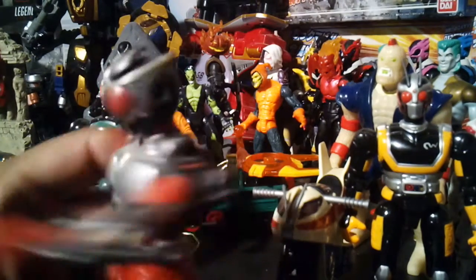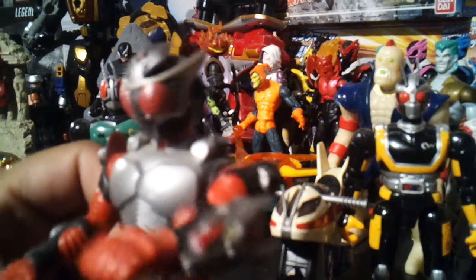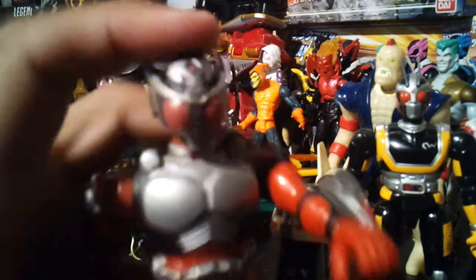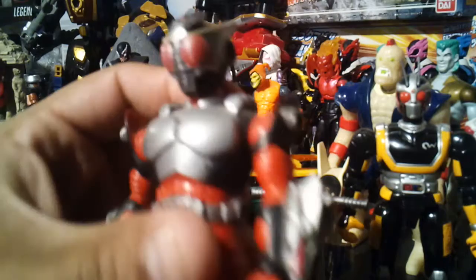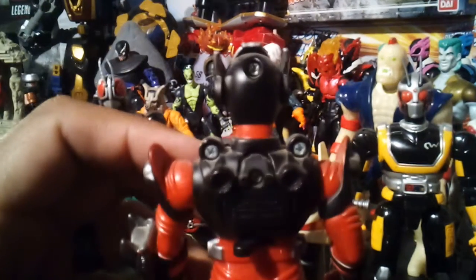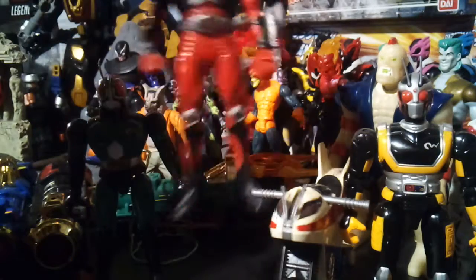He actually got some good detail on it, but rather than that, that's all the figure does. That's why I'm doing a double review because there's nothing to really talk about. I do like his gauntlet though, it's pretty cool. It takes batteries — that's pretty much it, there's nothing to really talk about.